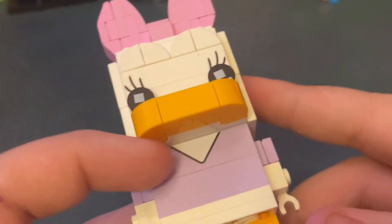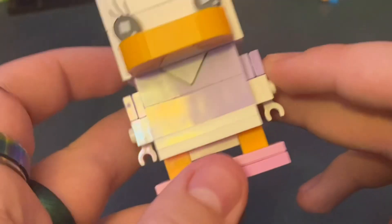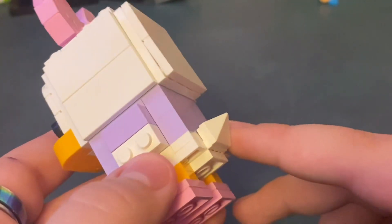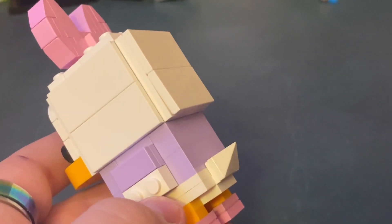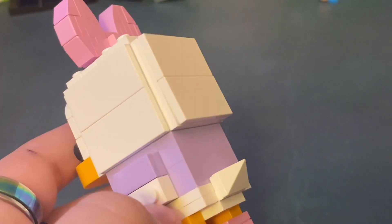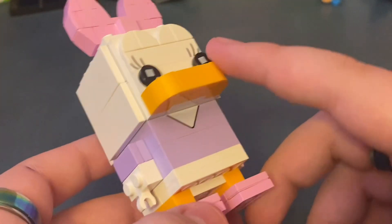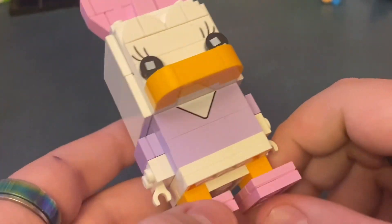There's another printed piece right there. She has pink shoes on, she has her hands, and then she has a little tail. Donald is missing his — and yeah, there's a printing piece on the back of Donald. There's the beak too. These are just pretty simple.